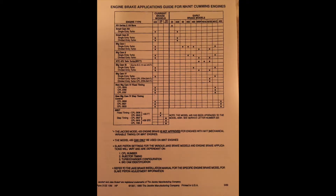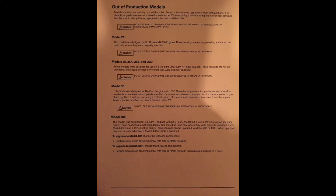The model 20 was designed for a 5 and 1/8 inch bore NH200. The 25 series engine brakes were designed for a 5 and 1/2 inch bore small cam NH and NT motors. Both the 20 and 25 series brakes were not upgradable and are not compatible with dual entry turbos. The model 30 was designed for a Big Cam 1 engine and was not upgradable but was able to convert to a DFC oil system. The model 30 was not compatible with the dual entry turbo.